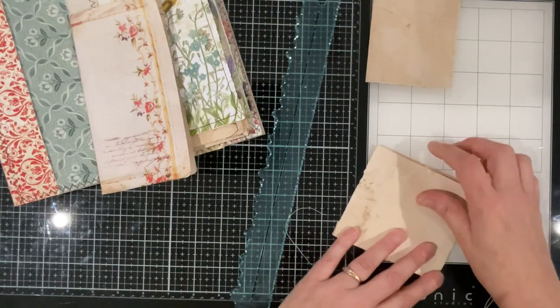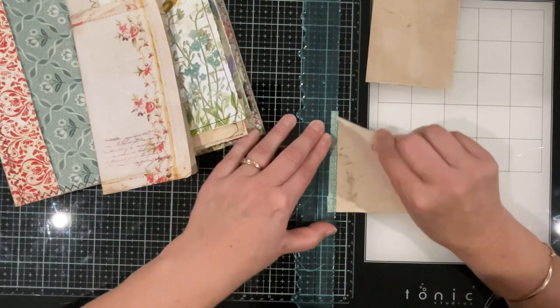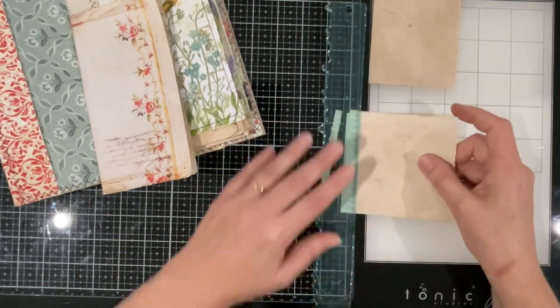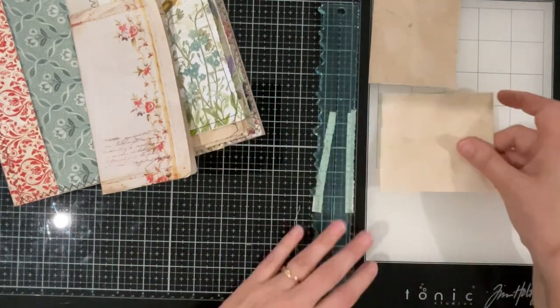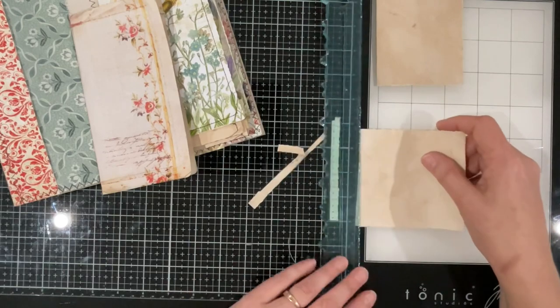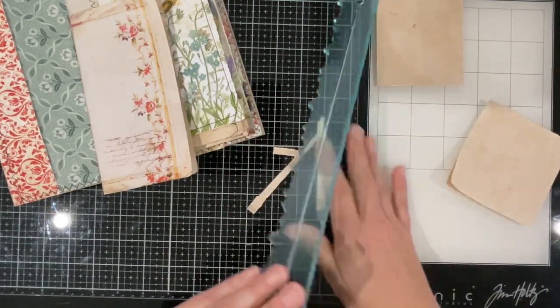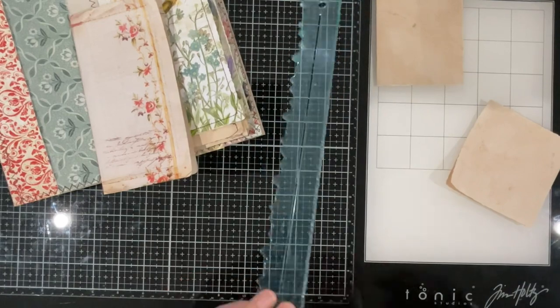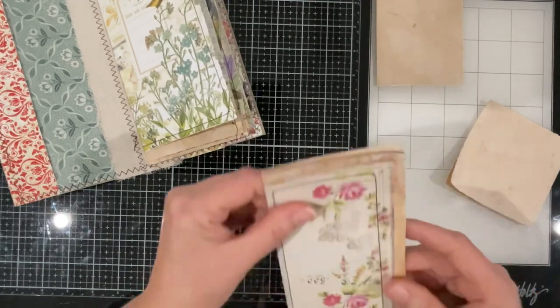Let's just tear this one down — might as well, it's a scrap sitting there and it can be utilised. Maybe we fold that one in too. That's probably enough paper — you don't want it to get too bulky.